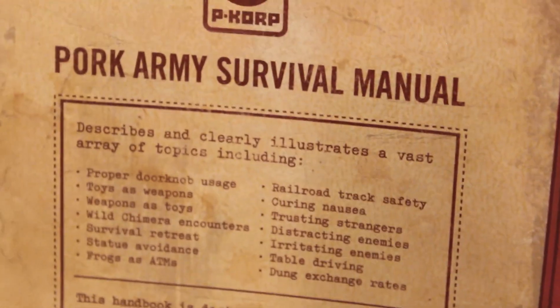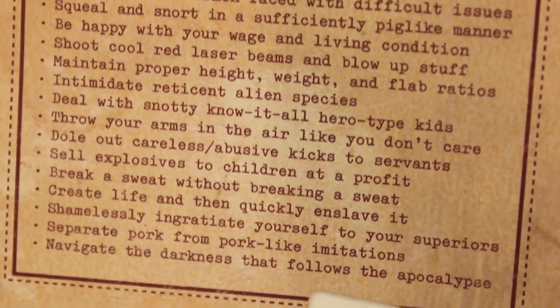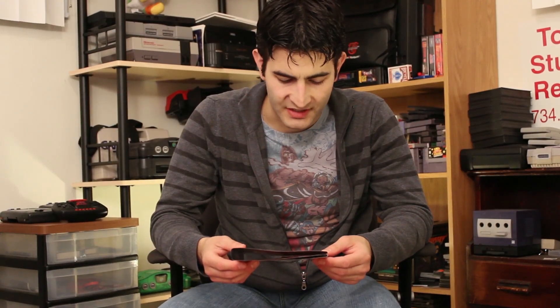On the back it says the Pork Army Survival Manual describes and clearly illustrates a vast array of topics including: proper doorknob usage, toys as weapons, weapons as toys, understanding cheese and dairy preferences, selling explosives to children at a profit, and navigating the darkness that follows the apocalypse — very much in the Mother/EarthBound series style of humor.